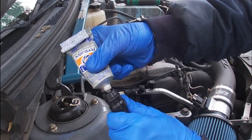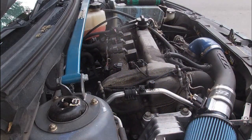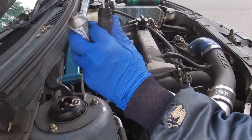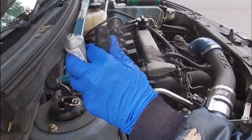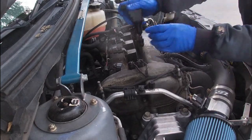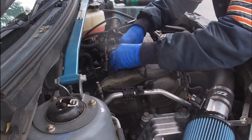Take a little swipe of dielectric grease like so, and then what I always do is take a Q-tip and run it around like that — just like so. And that's the first one. We'll get that down in place.